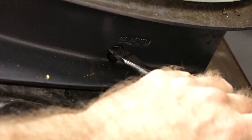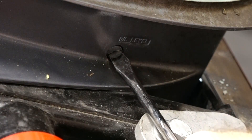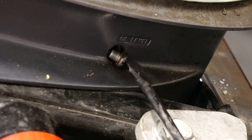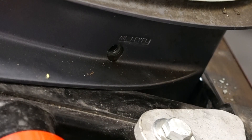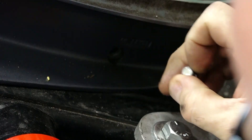Let's get the vent or fill level plug pulled first — that'll make it easier for it to drain out. Also want to be looking for your little washer here; make sure it comes out with the bolt.